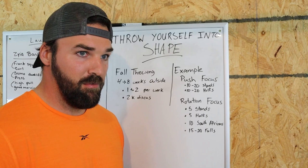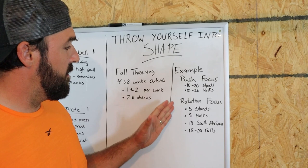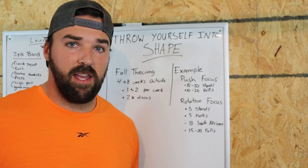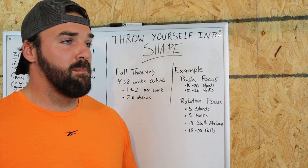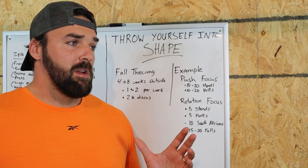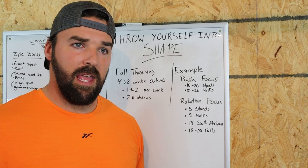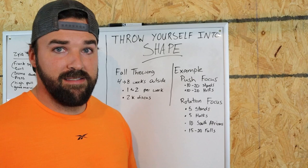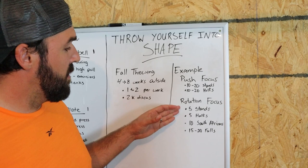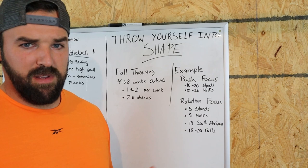A third option could be what I call a slam session. If I'm getting in two sessions a week and happen to get a third one in and I'm ready for it, I'll do a slam session — all full throws, building up to taking hard full throws, less focused on technical pieces and more focused on feeling and rhythm. Intensity-wise, I'm going to be between 50, 75, and 85%. On rotation days, a couple of full throws will be at 95 to 100%, because that's important.